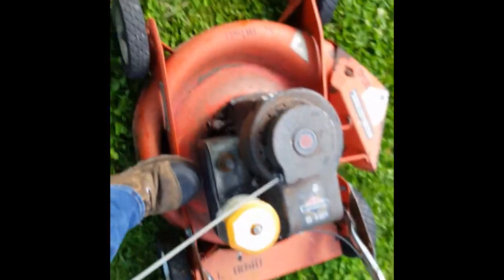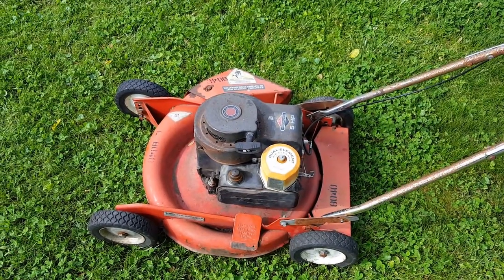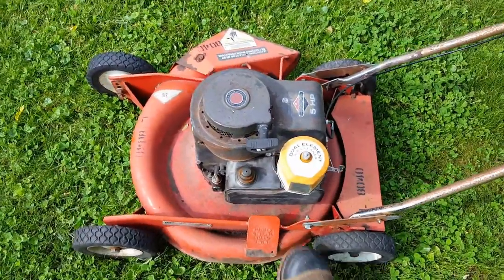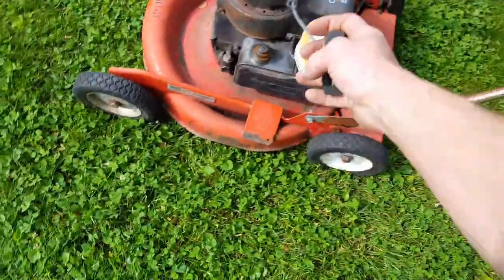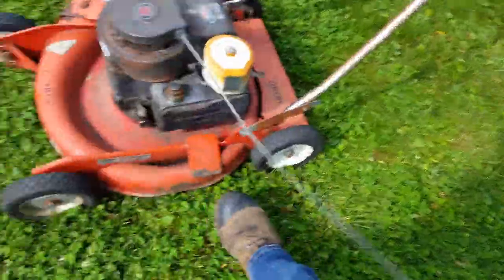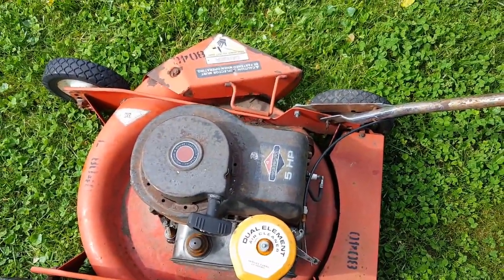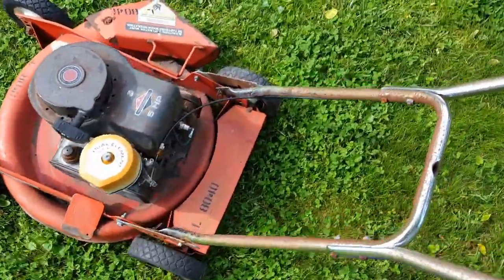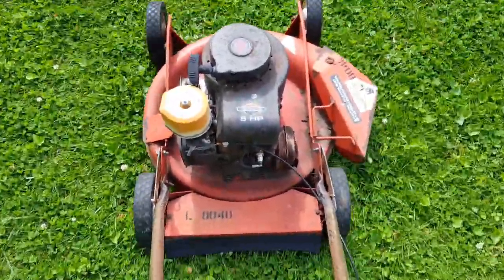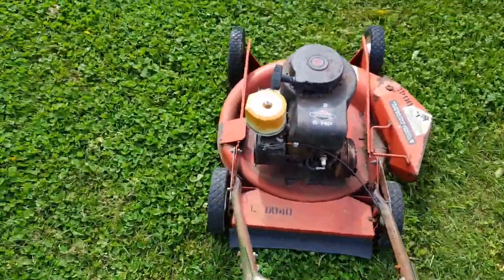Let's choke her and give her a pull. My video got corrupted or something — okay, here we are again. I think she's warm so we're not going to choke her. Actually, let's give her a little choke. We don't have any fall grass here right now to mow.